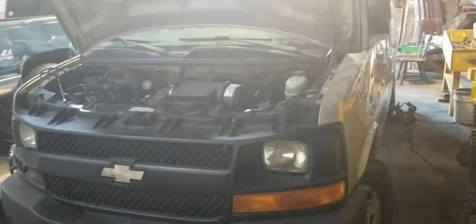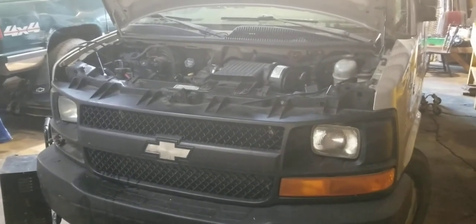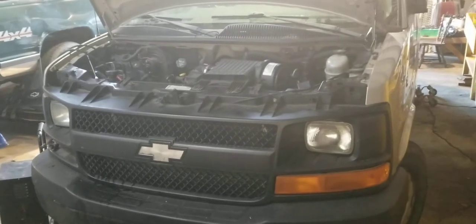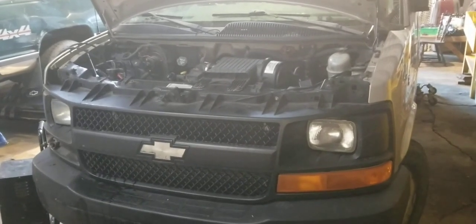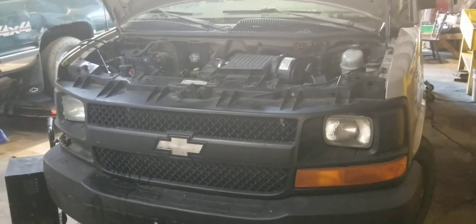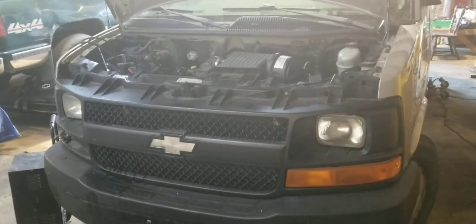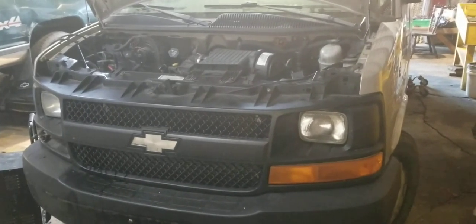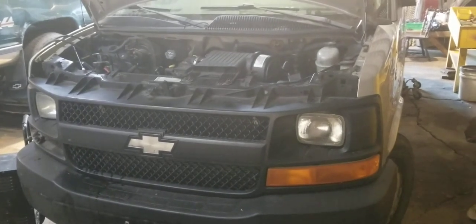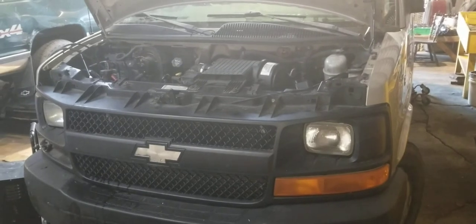Alright, how's it going everyone? Derek here, welcome to my YouTube again. Please subscribe if you like my videos. Today I got my 05 Chevy Express van and we're going to be talking about how to get gas out of these without having to drop the fuel tank. This is one way I've done it — there's probably multiple ways of doing it, but I'll tell you how I did mine.